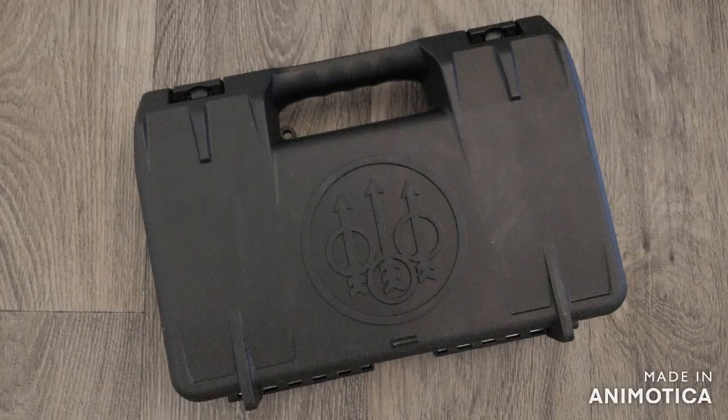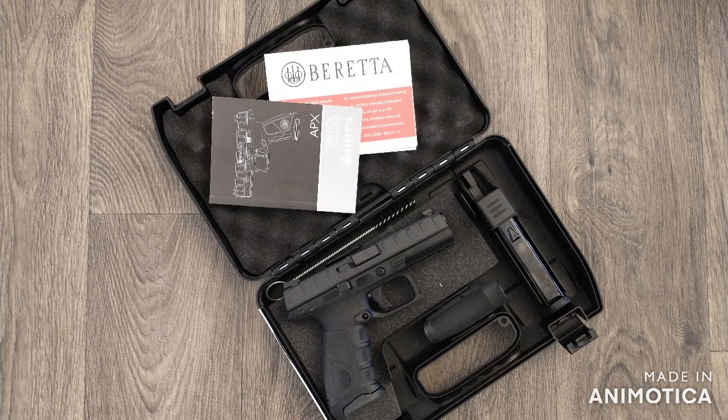So let's take a look at what comes in the case. In the hard case you have your manual, paperwork, two 17-round magazines, and a magazine loader. You also get a cleaning kit.